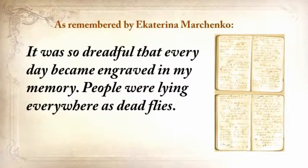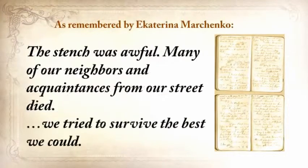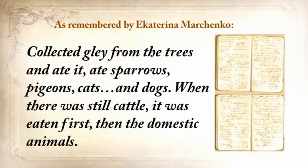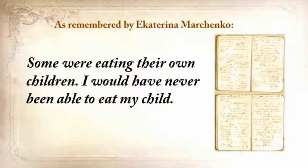'It was so dreadful that every day became engraved in my memory. People were lying everywhere as dead flies. The stench was awful. Many of our neighbors and acquaintances from our street died. We tried to survive the best we could. We collected grass, goosefoot, burdocks, rotten potatoes, and made pancakes, soups from putrid beans or nettles. Collected clay from the trees and ate it. Ate sparrows, pigeons, cats, and dogs. When there was still cattle, it was eaten first, then the domestic animals. Some were eating their own children.'